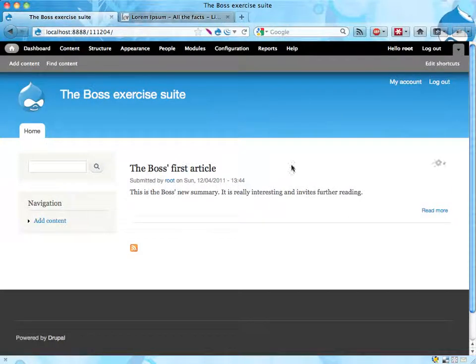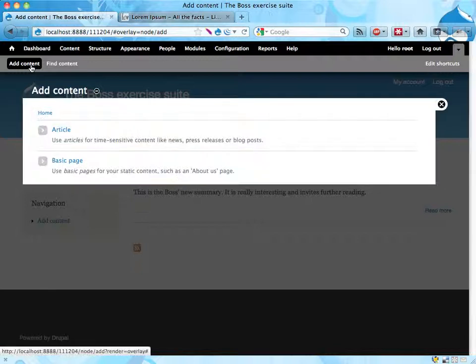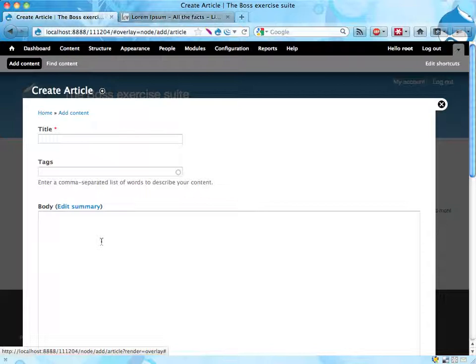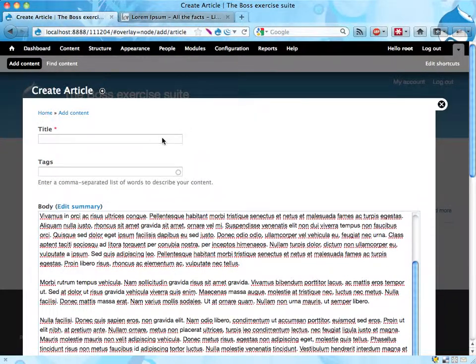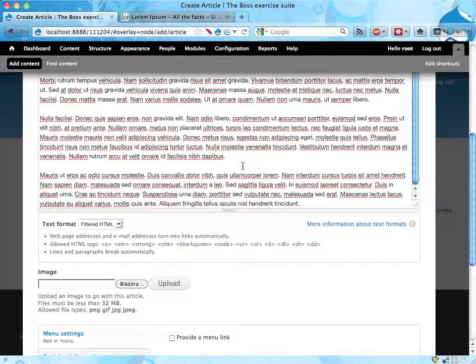Copying this, going to the site and adding content. You hopefully feel quite familiar with adding content right now. Adding an article — I'm making this an article; it doesn't really say it has to be an article but it makes sense. Well, actually boss said it's an article so it makes more sense. Boss's second article.